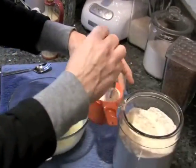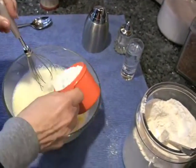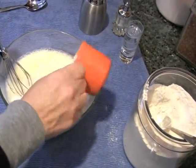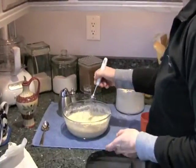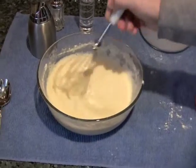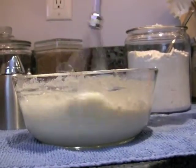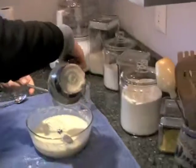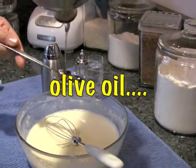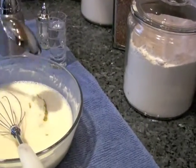Sometimes it's a little bit more, sometimes it's a little bit less. You have to feel it. Yep, one cup — just perfect. One spoon. That's enough.